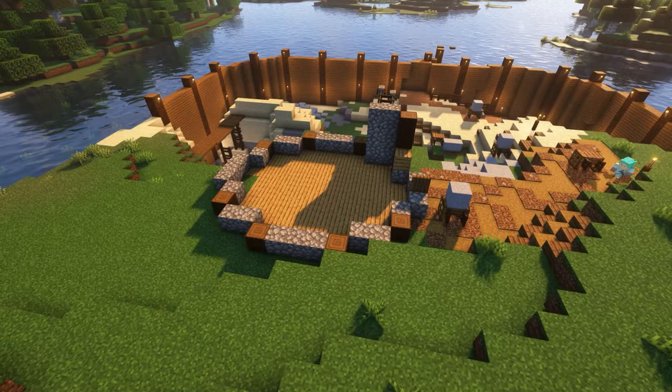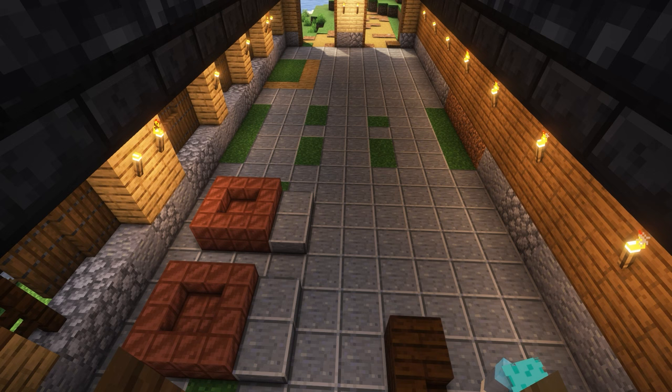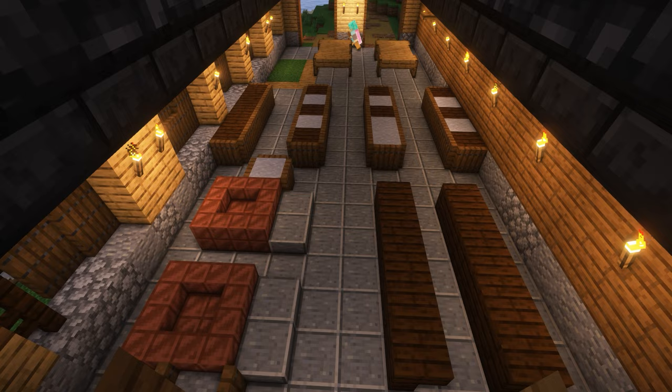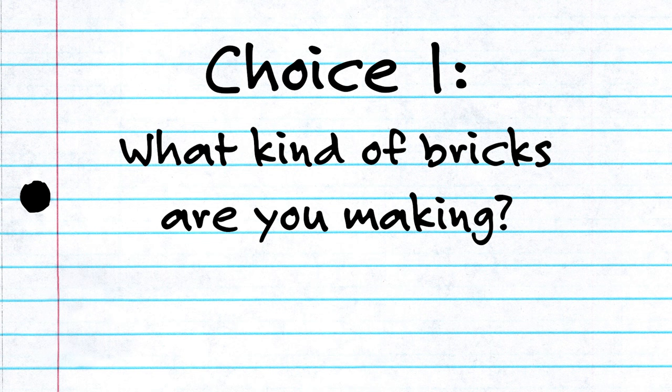Hello everyone and welcome back to my channel. In my latest Archaeologist's Guide to Minecraft episode, I built a brickworks and talked about the process of making fired bricks, and I thought you'd be interested in how to build a brickworks yourselves. Just like my video on building Egyptian pyramids, I'm going to walk you through the main choices you'll need to make when building a brickworks. But we're not going to stop there, because there are a lot of different types of bricks in the world and they are all made in different ways. So this video is episode one of a mini series all about different kinds of bricks and brickworks.